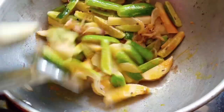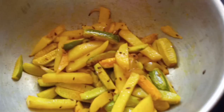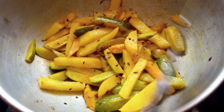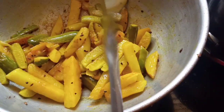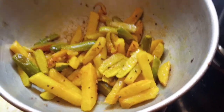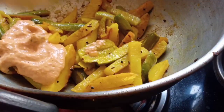I am going to eat them. I want to make some of it. I have to add the sauce to the pan. The sauce is delicious.